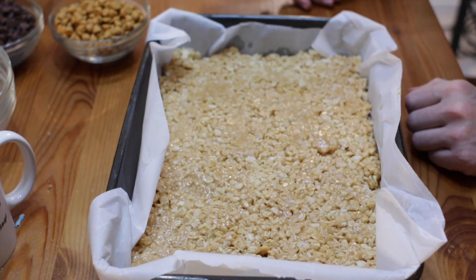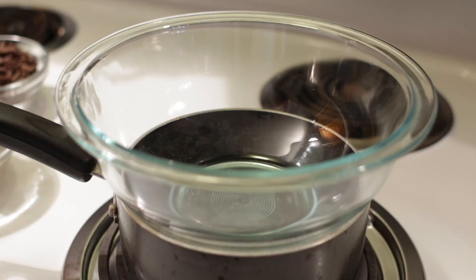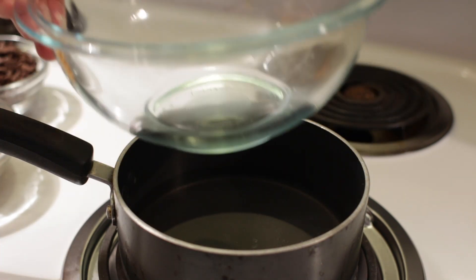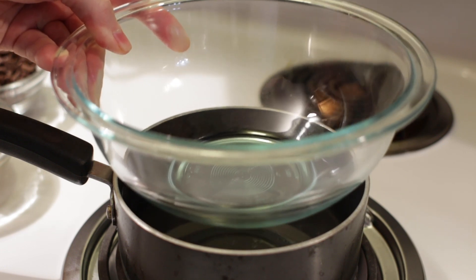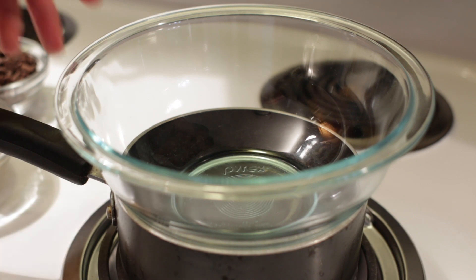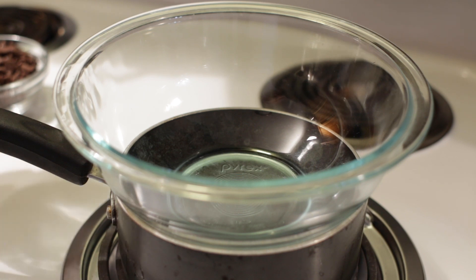Now we can let this stay put while we melt the chocolate. Normally I would melt the chocolate in the microwave in bursts of 30 seconds, stirring in between, but I also want to show you the double boiler method. I have a pot with about a half inch to an inch of water in it, and then a Pyrex or metal bowl that's larger than the pot so it rests right on top. When that water heats up — I have the heat set to medium — the steam is going to hit the bottom of the bowl, warming it and melting the chocolate.